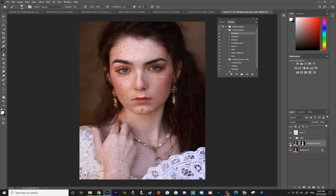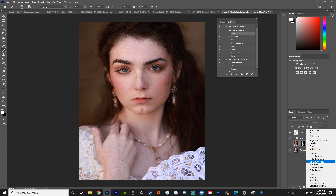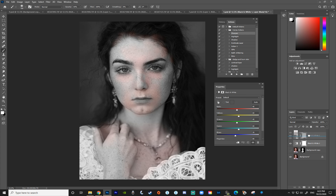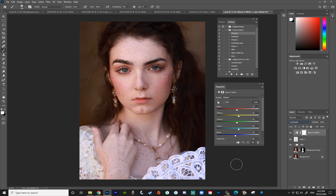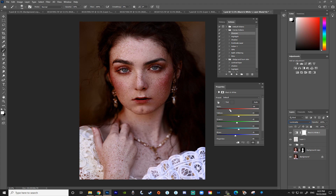Let me show you some other ways to enhance freckles. I'll make that layer invisible. The other methods use adjustment layers — these are probably the most popular ways I've seen others use. I'll start with the Black and White filter. Make sure adjustment layers are at the very top, above your dodge and burn or other skin adjustments. It's black and white right now, but change the blending mode to Luminosity — that way you're only adjusting darkness and brightness of the colors. Bring the reds down quite a bit to darken the freckles and make them stand out.